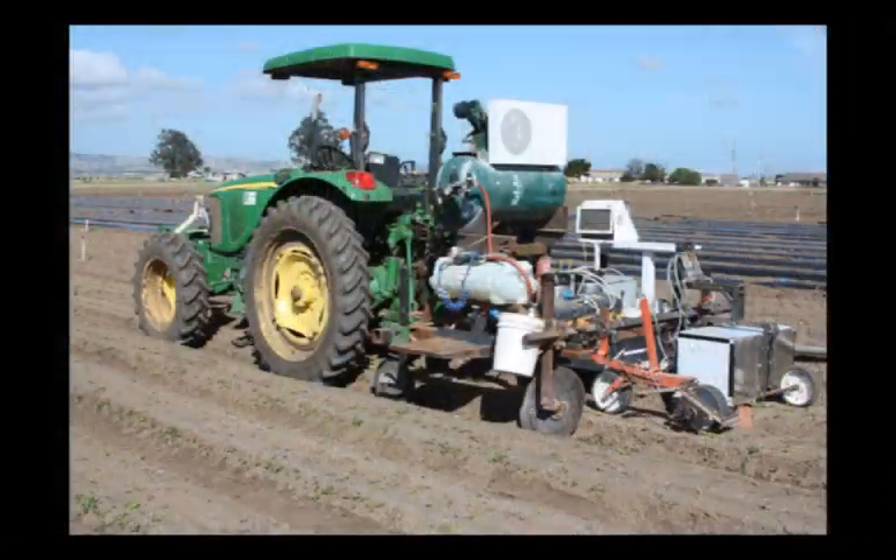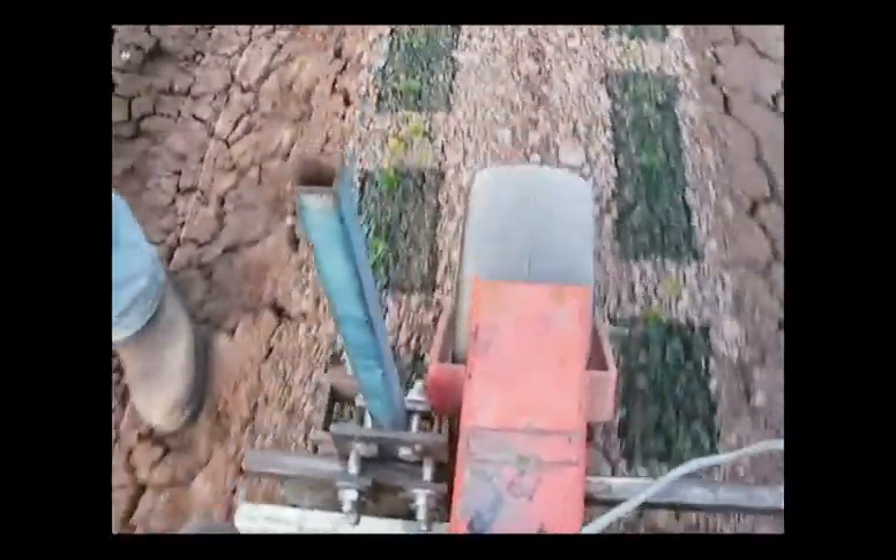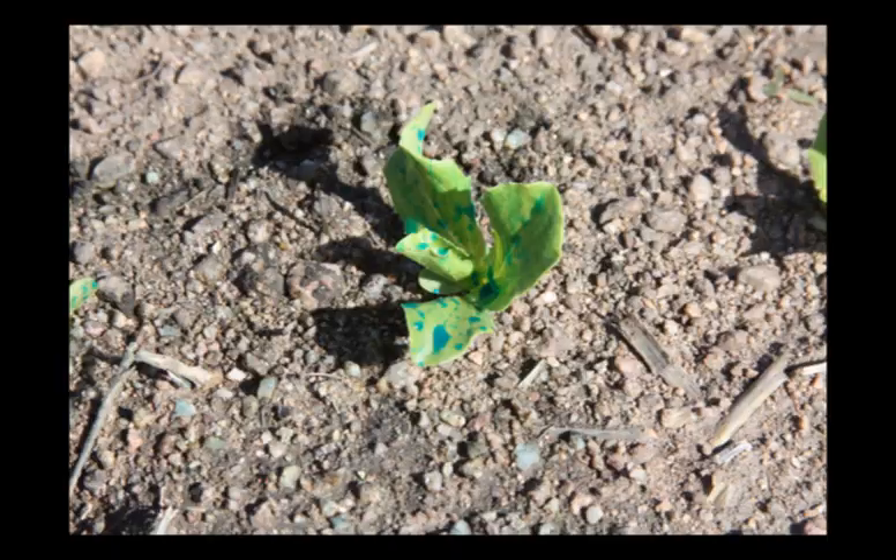Another example is a thinner weeder developed by the University of Arizona and Mule Deer Engineering. It precisely sprays herbicides to kill unwanted plants in the seed line. Organic herbicides can be used with this machine.